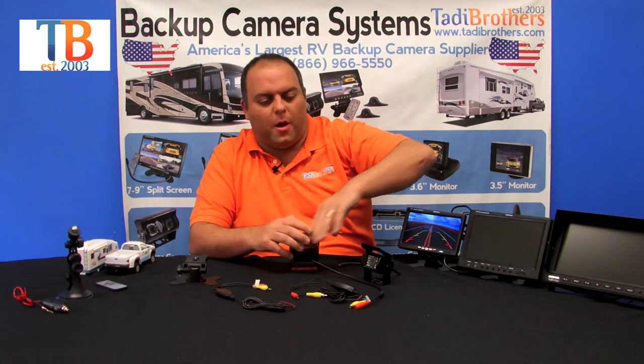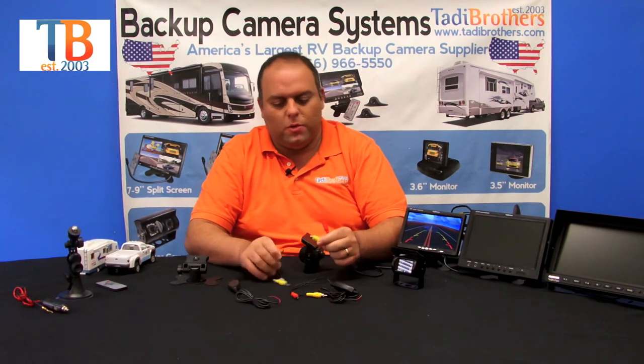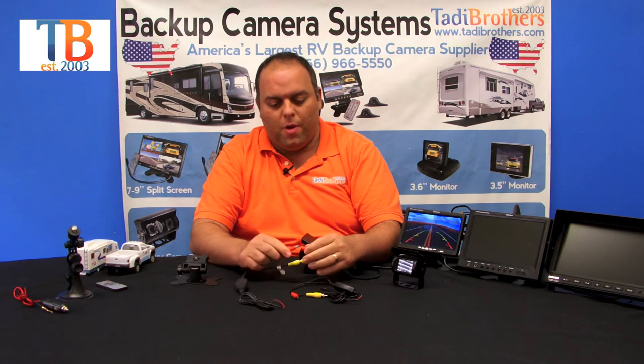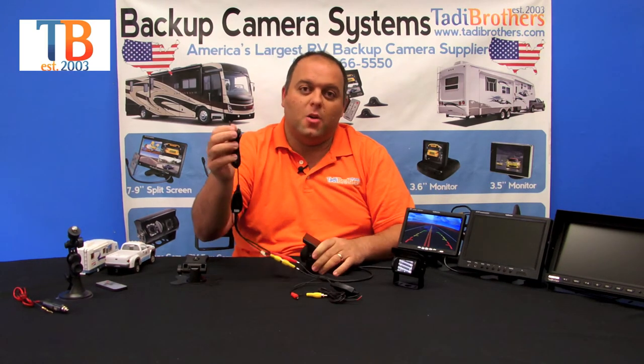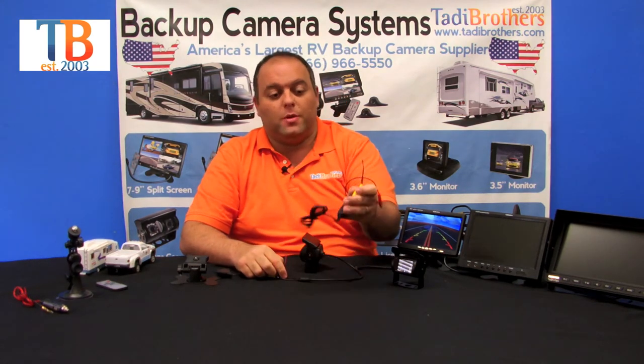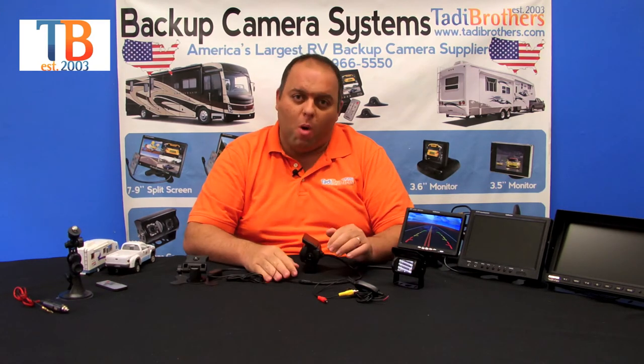All the parts meant to go outside are 100% waterproof and weatherproof, so you have nothing to worry about — we've already thought about whatever the camera needs to last a long time. Here's the camera, here is the transmitter. You simply connect the yellow to the yellow, the red to the power, and then the other side connects to the 12 volts of the vehicle. The same happens with the receiver on the monitor side. If you go with the battery option, just connect it to a battery pack, mount it anywhere you want.